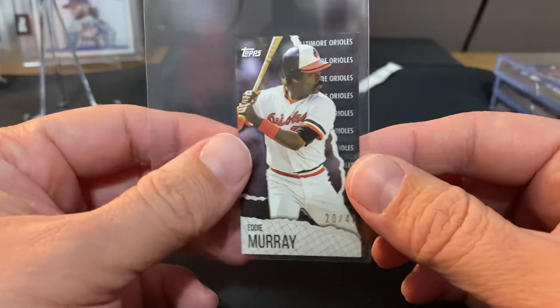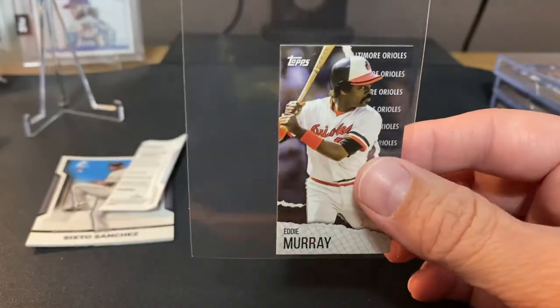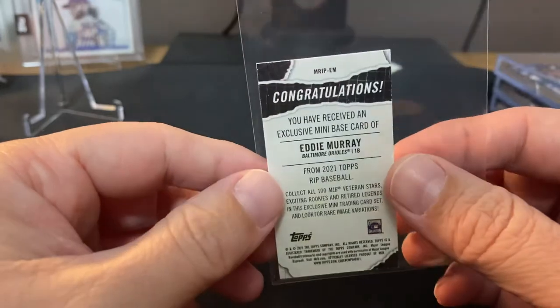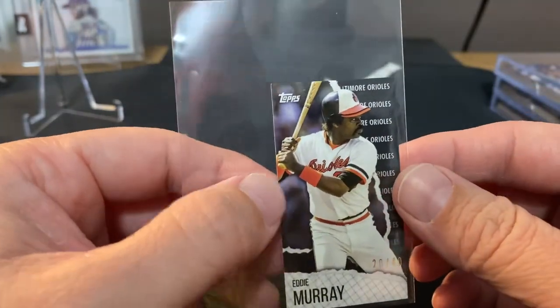This was just kind of sold on eBay — it was cheap, kind of keep us busy. But yeah, 20 out of 40 Eddie Murray — I'll probably throw this up on eBay if you guys want it. Catch you next time, hit that subscribe button, we're gonna get to a thousand eventually. Hopefully you can help me out there — appreciate it, and hopefully I'll see you Wednesday.